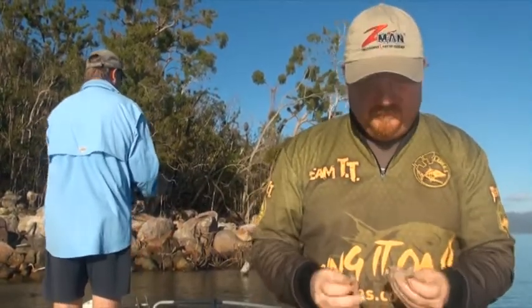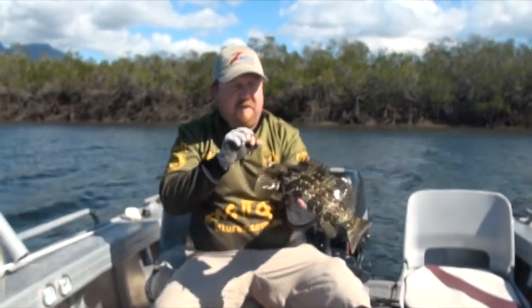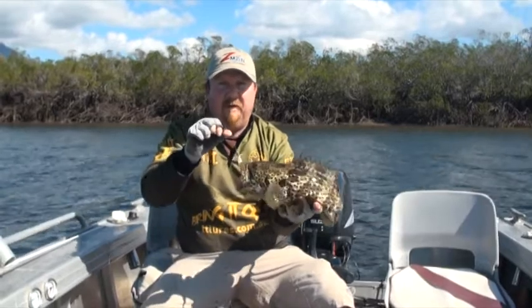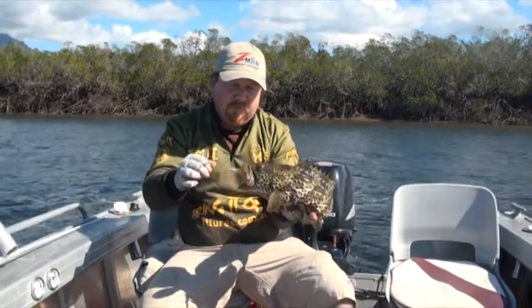When you're fishing this snaggy sort of country, as well as mangrove jack, finger mark, and barra, you can also get some nice soft coral like this bloke here. He gave me a fair bit of stick out of that snag — gave me a fair bit of curry, that's for sure. And that was on the shrimps again.